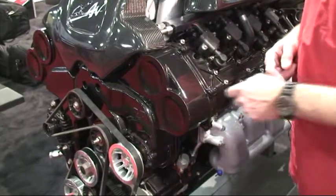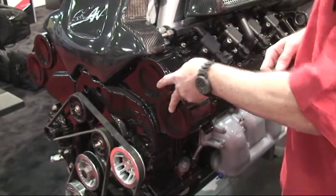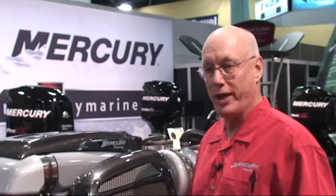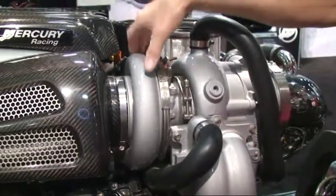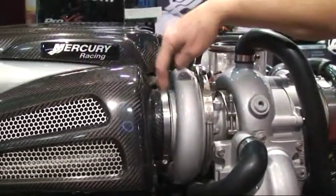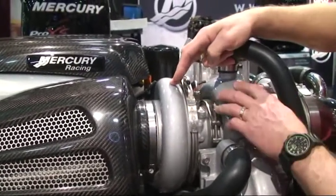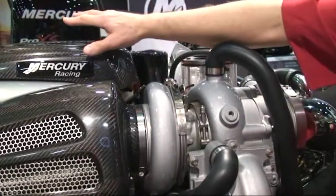This is a quad cam four-valve engine, so it's got a really good breathing system on it. It's twin turbocharged — the turbos are water-cooled, so there's no heat that you have to worry about in the engine room. This is the hot section, and this is the compressor section. The air enters through the turbo compressor; the exhaust enters the turbo, spins the turbo up, compresses the air, and pushes that into the plenum.